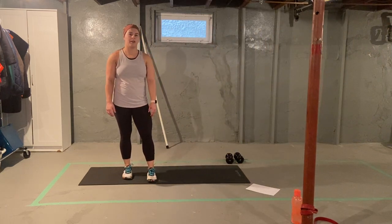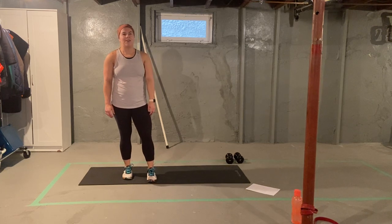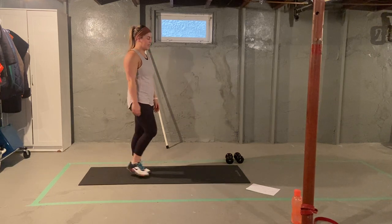All right team, welcome back from your water break. We're going to move into our second strength circuit. We're going to go through it twice. There's five exercises just like our last strength circuit, and then we're going to finish off with some stretching together.